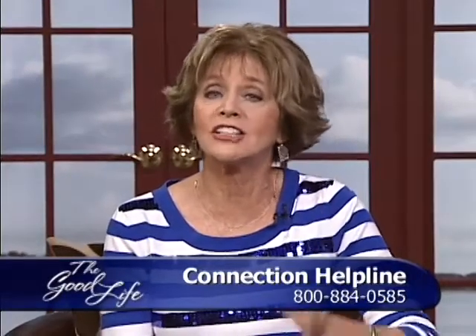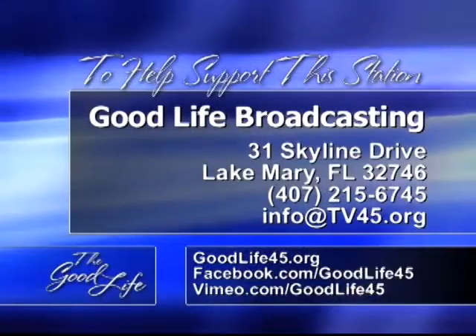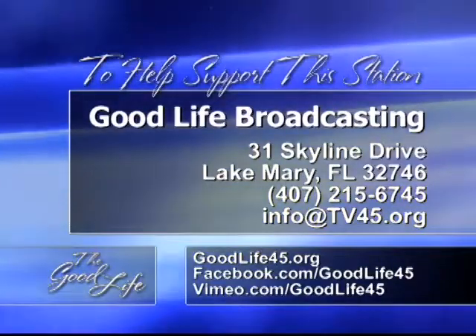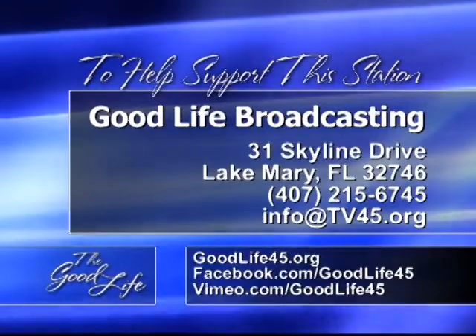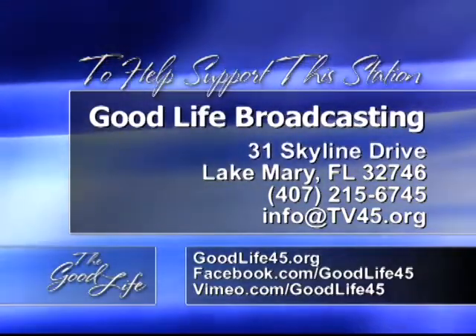Get those teenagers in the kitchen with you — they're going to love that, and their husbands and wives one day will thank you for it. The family back eating and talking and cooking together — what a wonderful program to encourage you. If you'd like someone to pray with you, call us at the station or use the connection helpline: 1-800-884-0585. You can also reach Good Life Broadcasting at 31 Skyline Drive, Lake Mary, Florida 32746, or visit goodlife45.org.